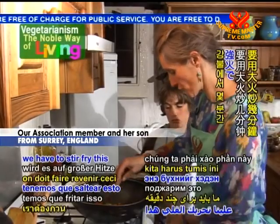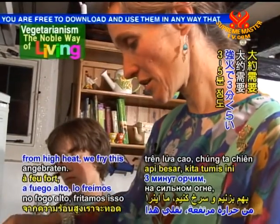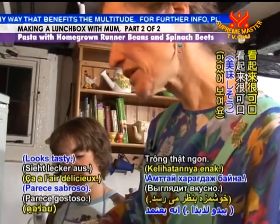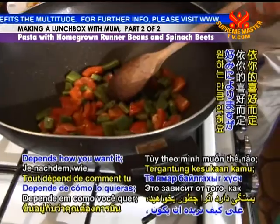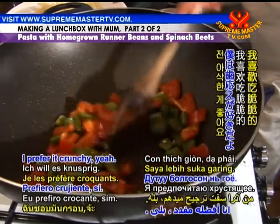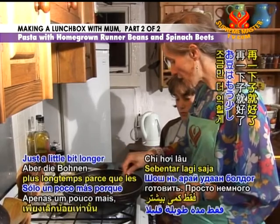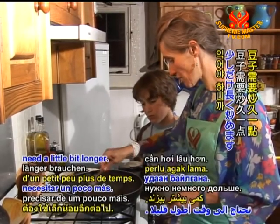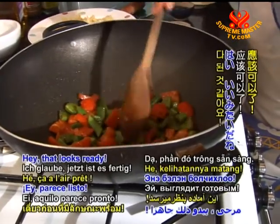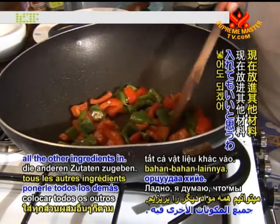We need to stir fry this for a few minutes on high heat — about three to five minutes, depending on how you want it. Some people like it really crunchy and some people like it fully cooked. I prefer it crunchy, so we are not going to cook them for very long. Just a little bit longer because the beans might need it. That looks ready!